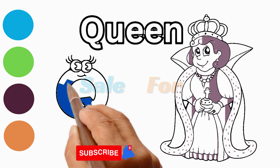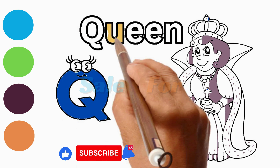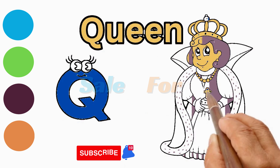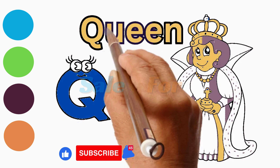Feel free to experiment with colors. Queens are adorned in a variety of regal hues, so let your creativity shine. Whether you choose rich purples, golds, or any colors that evoke royalty, make your queen stand out.